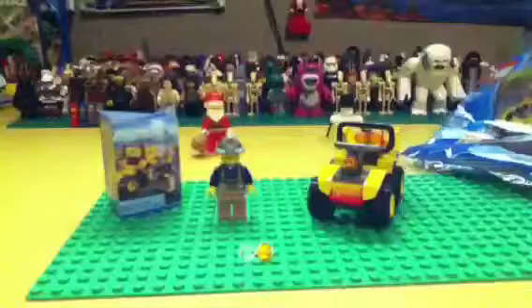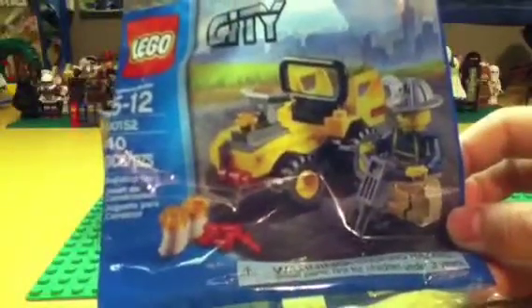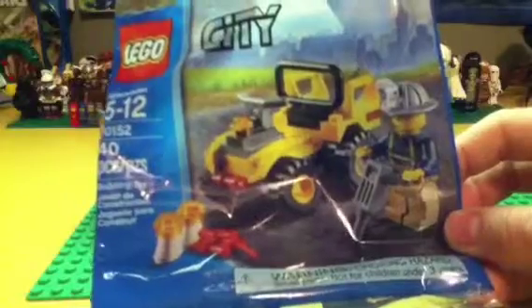Welcome brick fans to a poly bag edition here on Brick Builder 28. As you've watched my other ones, I've never explained this, but I do not show my face in poly bag reviews or in brick races.